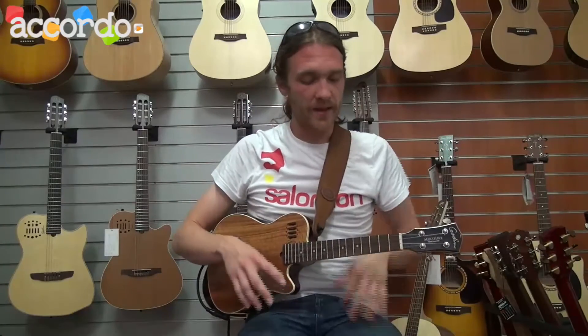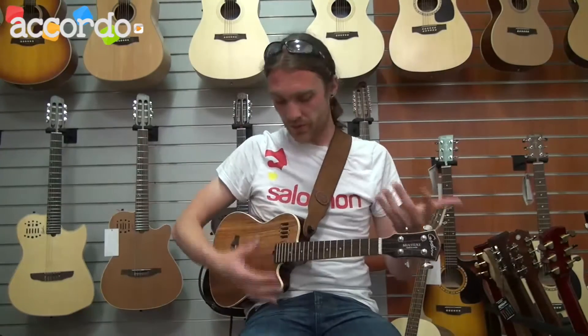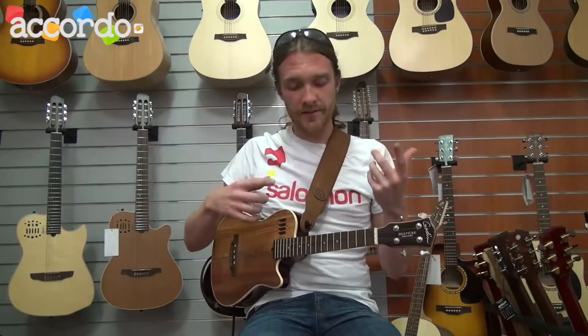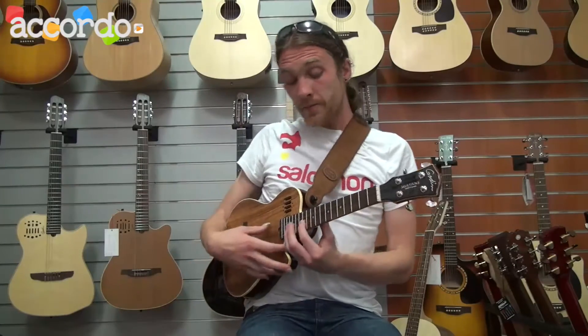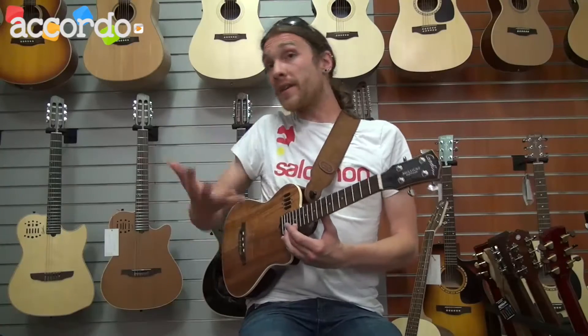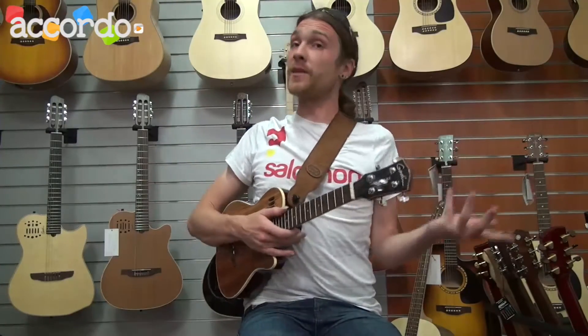Another thing is to check the intonation of the ukulele. Usually you can tune it for open string, but when you go up on the neck, you can hear that the intonation is not good. If the intonation is correct — if it's still the right tone when you're really up on the neck — it can be a good one.